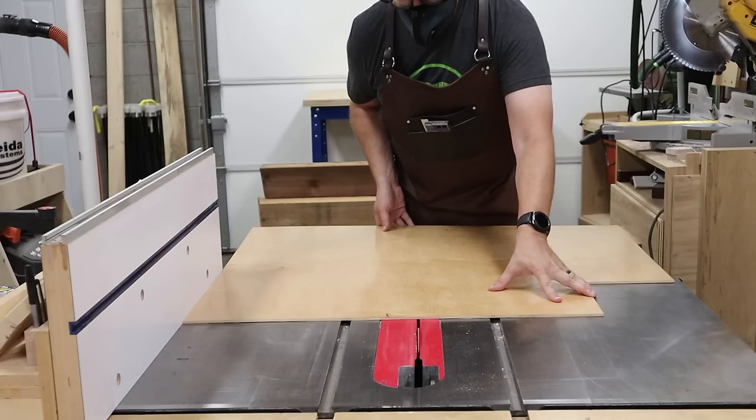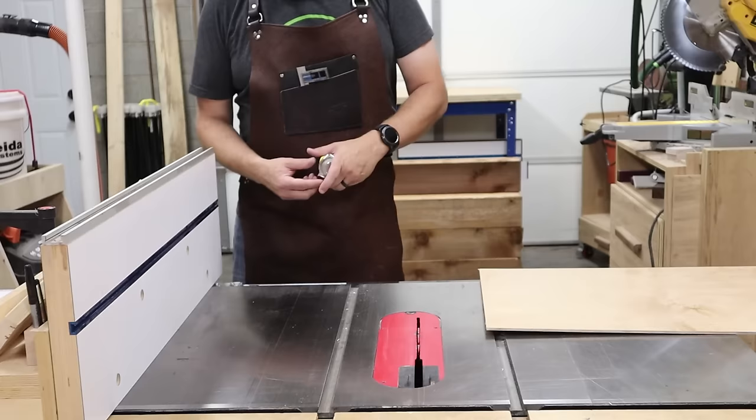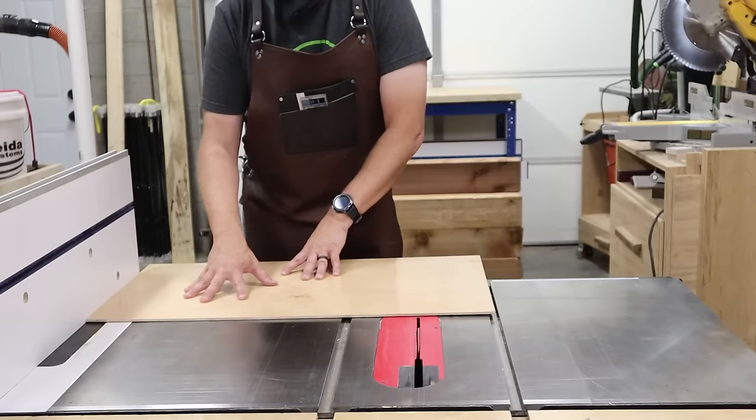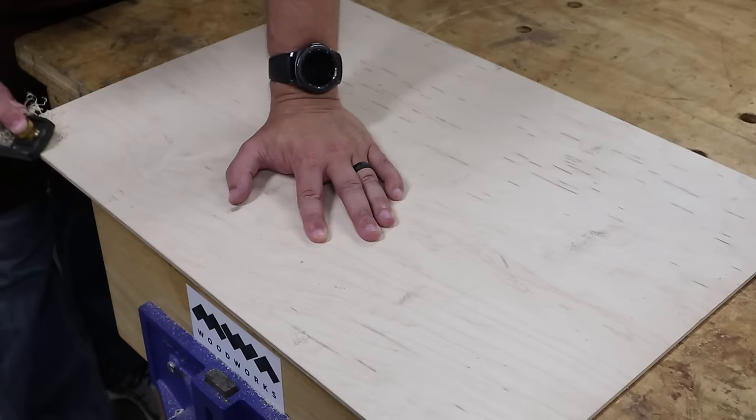The last thing I did before glue-up is cut the panel for the inside of the frame. I'm using quarter-inch pre-finished maple plywood for my panel. I cut the panel to fit inside the grooves within the frame with about a sixteenth of an inch of room all the way around the inside of the groove. I also like to ease the edges of the panel to make it fit better inside the grooves of the frame — this really makes glue-up go a lot more smoothly.